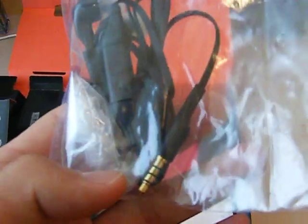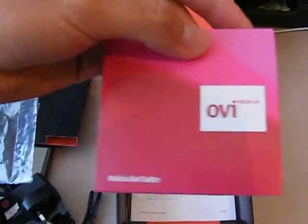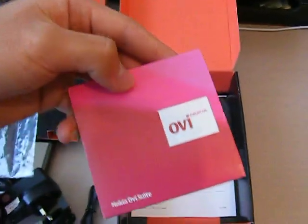We have the in-ear earphones with the 3.5mm headphone jack. The driver's CD, movie suite, and here we have some manuals about the phone.